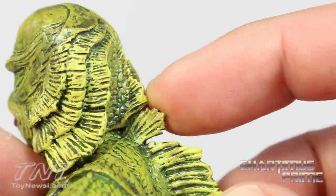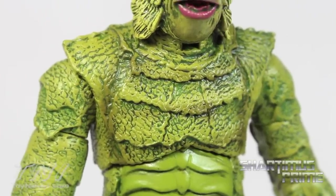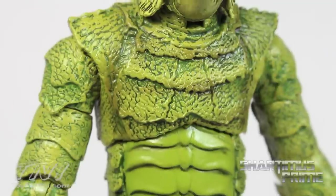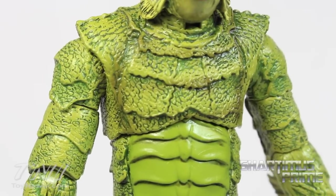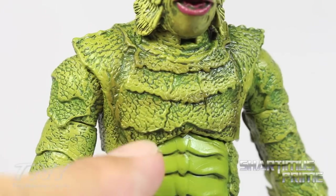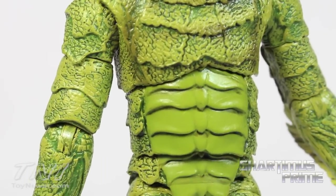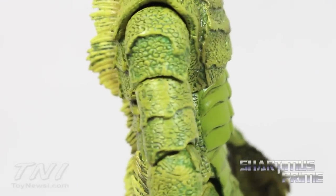Unfortunately the fins on the back hinder some articulation, which I'll cover in a bit. One thing to note is that this is a very slimy figure — right out of the package it felt very slippery, like it had a greasy film on it, which eventually goes away. I really like the paint variation coming to the edges of these little sections — very flat color in the center with shingled reptilian pieces.